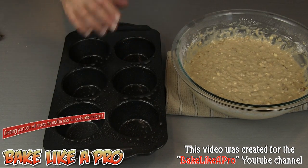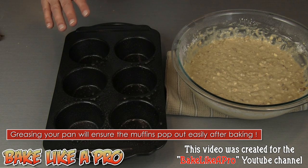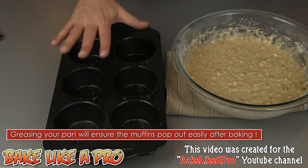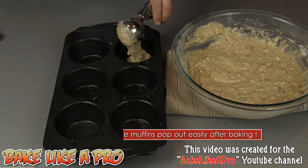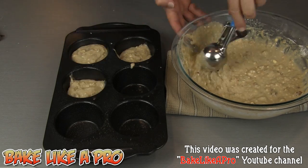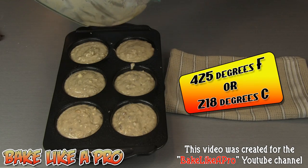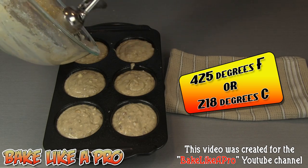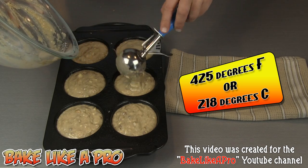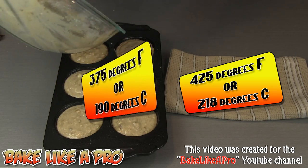I have my jumbo muffin tin ready to go and I've sprayed it with cooking spray. If you don't have cooking spray you can use margarine or butter to grease each one — that's very important. Now we're just going to start filling these up. I do have my oven set to 425 degrees Fahrenheit. I'm going to bake these for 5 minutes at 425 and then reduce my oven to 375.